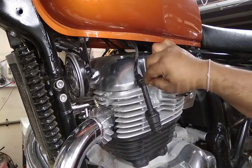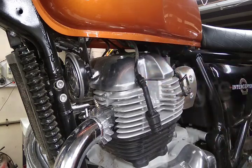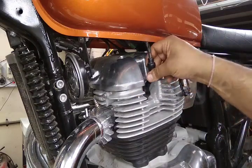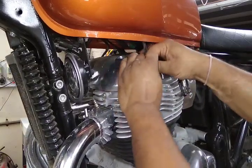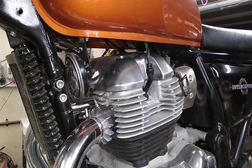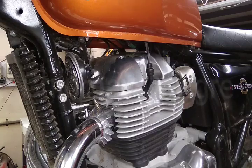Apply the grease on the spark plug as well. On the spark plug cap, apply on both ends, then press it onto the spark plug cap — that's it, you're done. This way it will not get corroded, there will be no deposition problems, it will have good conductivity, and the spark will be perfect.